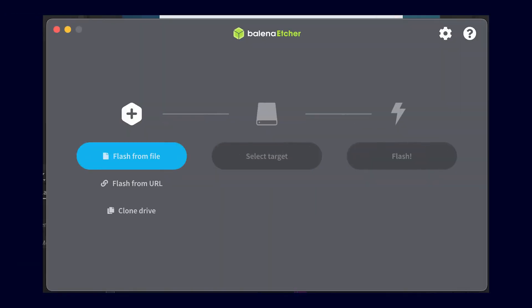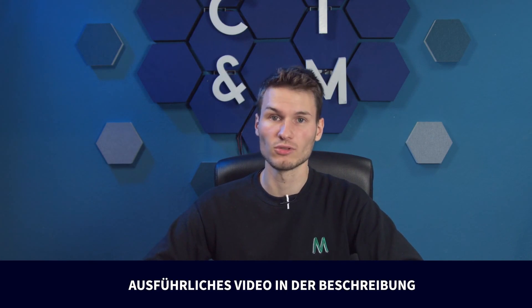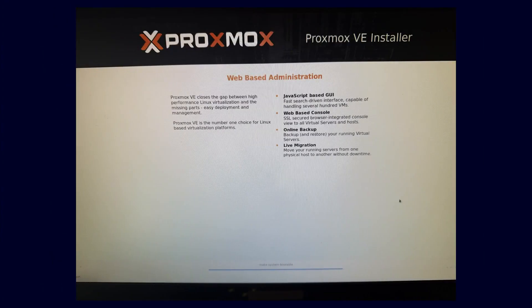The installation is relatively simple. We download the ISO file from the website and flash it onto a USB stick using Balena Etcher. We insert the USB stick into the server, start it, go into the BIOS beforehand, enable virtualization, and then boot from the USB stick. After that, you are greeted with a graphical menu and can simply click through the installation. At the end, unplug the USB stick and an IP address will be displayed, which you can connect to and start the setup directly from another computer.